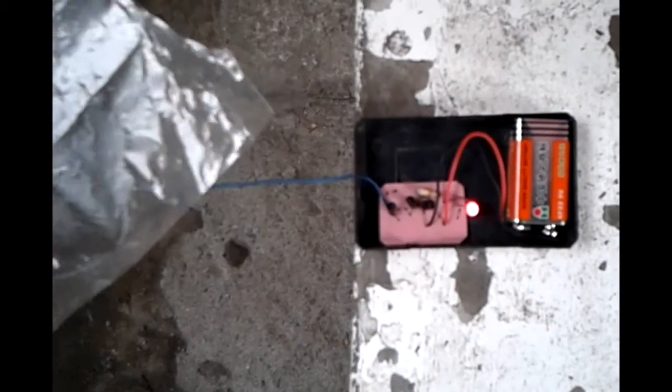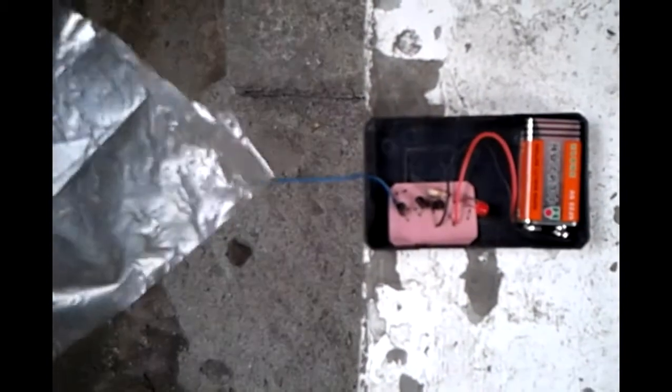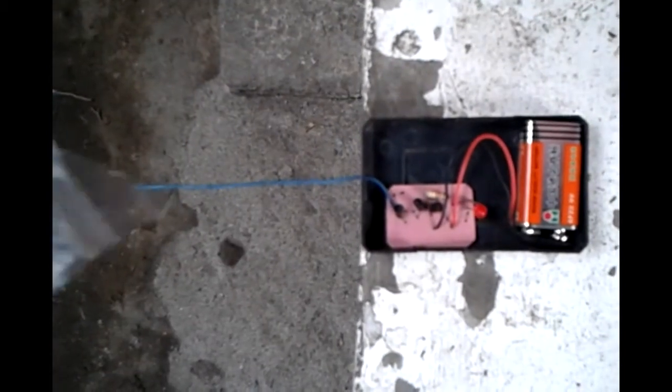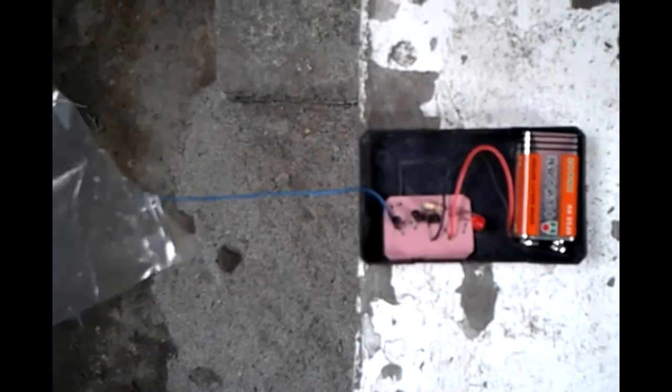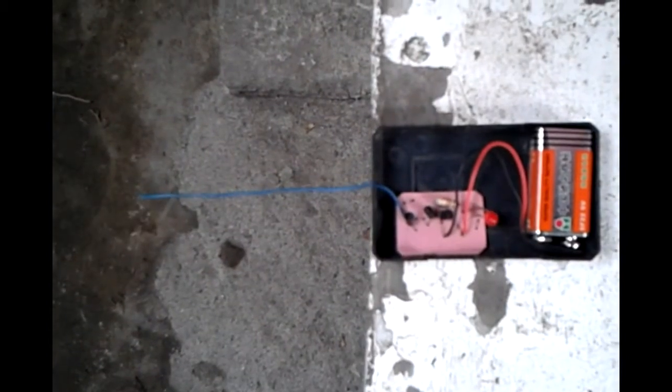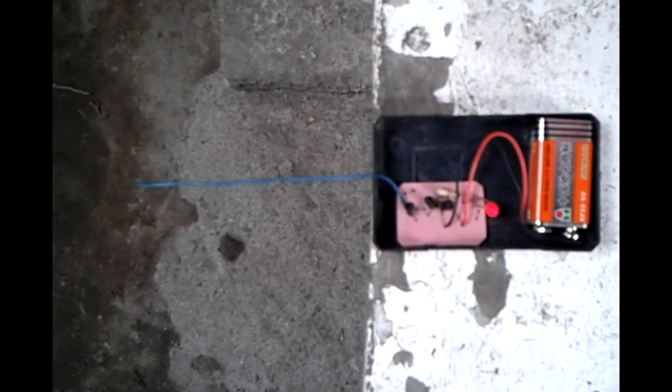This is a demonstration of the charge detector being tested by a charged plastic sheet rubbed on a piece of paper. When the plastic sheet is brought near the blue wire antenna, the LED display lights up, but when it is brought away, it turns off.